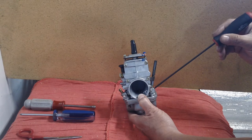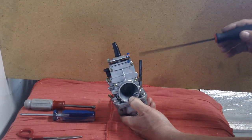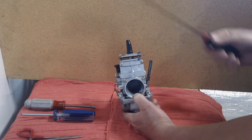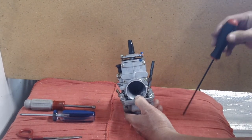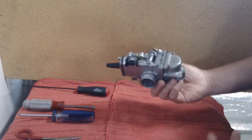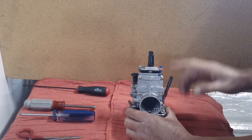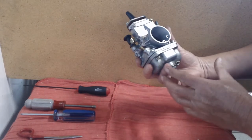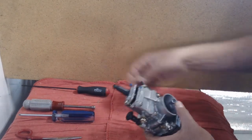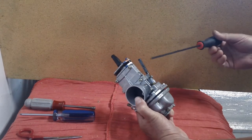The scavenger tube is set at a specific height inside the float bowl. It sucks the excessive fuel out to maintain the fuel level inside the float bowl. This tube is your return line back to the tank. I also did another video specifically on the pump-around plumbing — I'll put a link below. This video is about the anatomy of a pump-around carburetor.